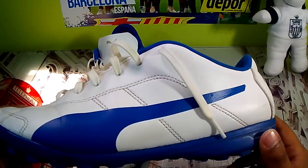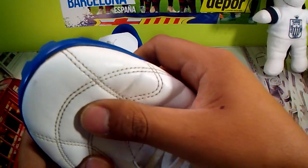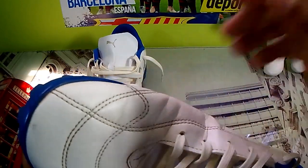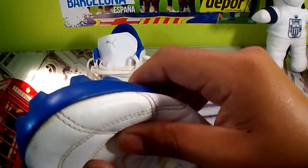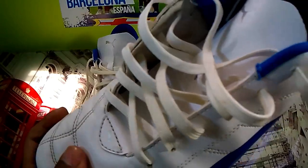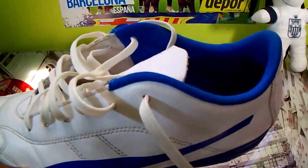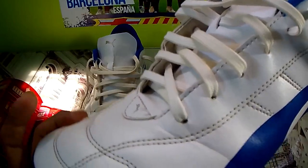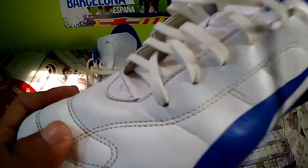Por último, otra desventaja es que al momento de comprarla, la carcasa está muy dura. Tienes que darle bastantes usos para que pueda ablandar y te sientas más cómodo. Esta zapatilla ya le ha dado bastante uso, por eso está un poco blanda, pero cuando recién la compras vas a sentir que está muy dura — incluso vas a sentir incomodidad al patear el balón, ya que el material no va a ser tan suave, aunque por dentro la sientas cómoda desde el primer momento.